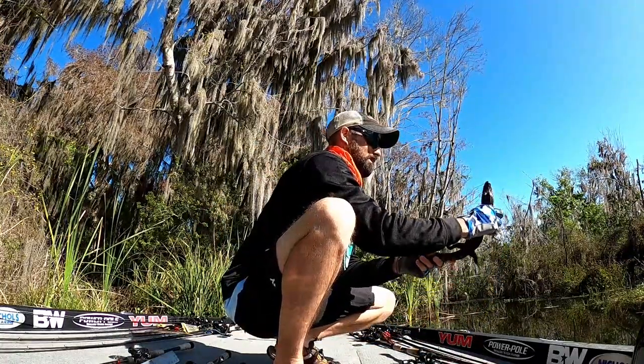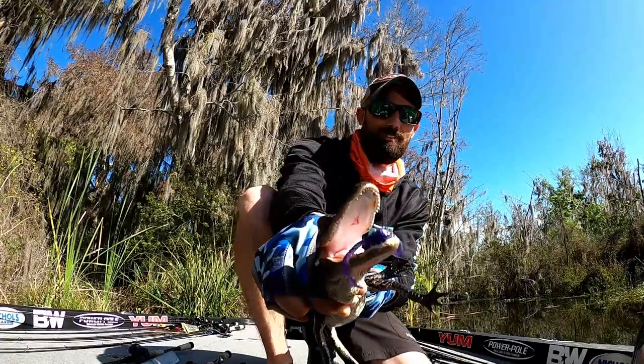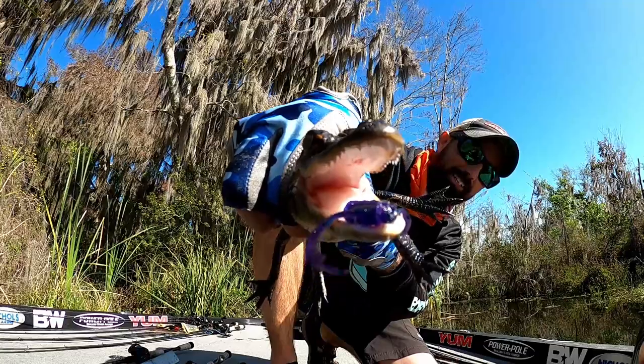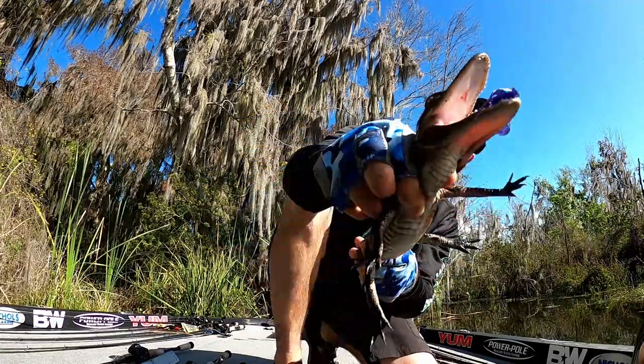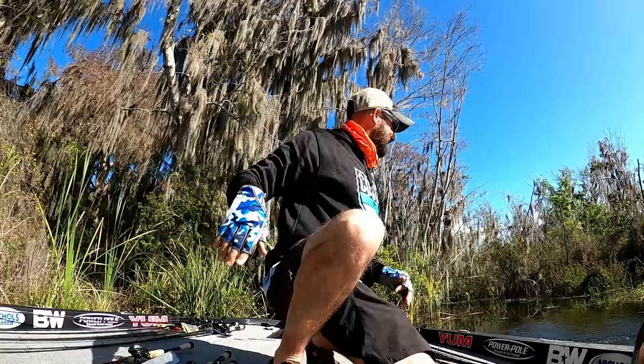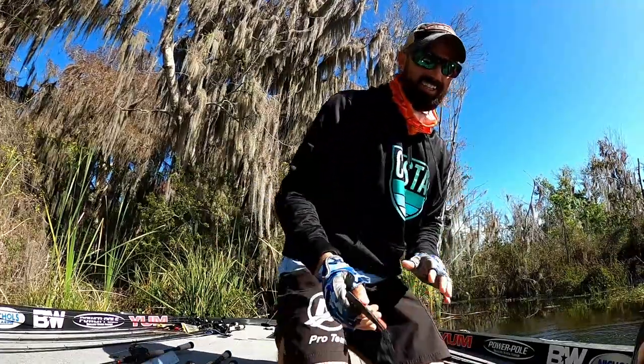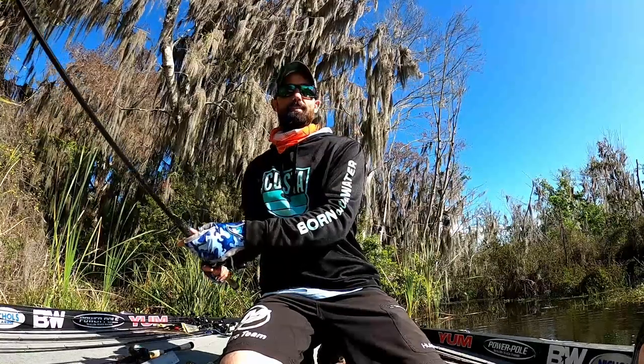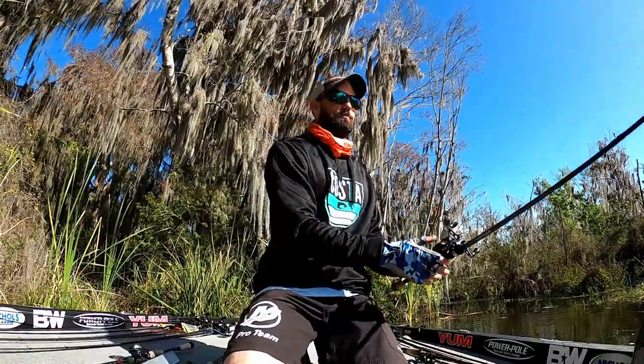I'm not sure the best way, but we're just gonna chunk him back in. Oh, he's gonna shake his little baby teeth with that yum lizard in there. All right, he's calling for his mom. No more alligator catching for us — that is time consuming and you lose baits.